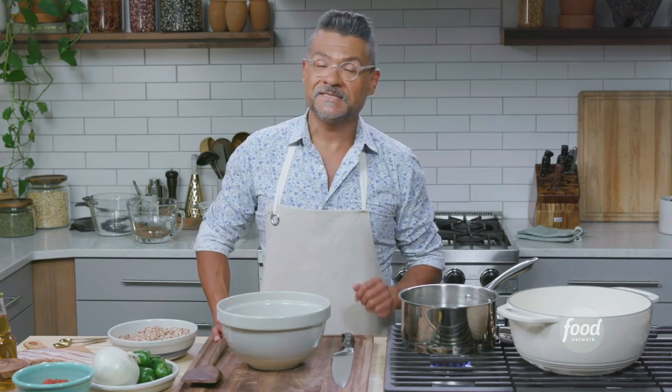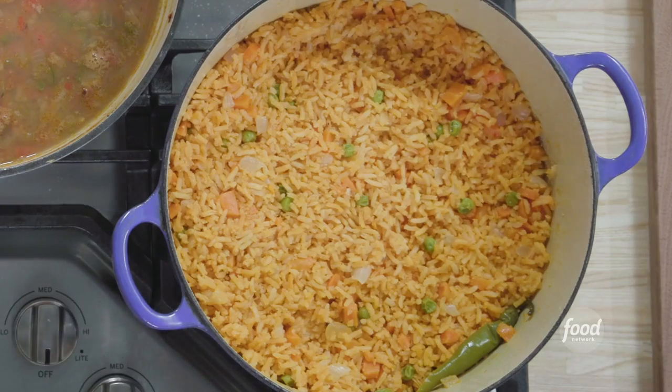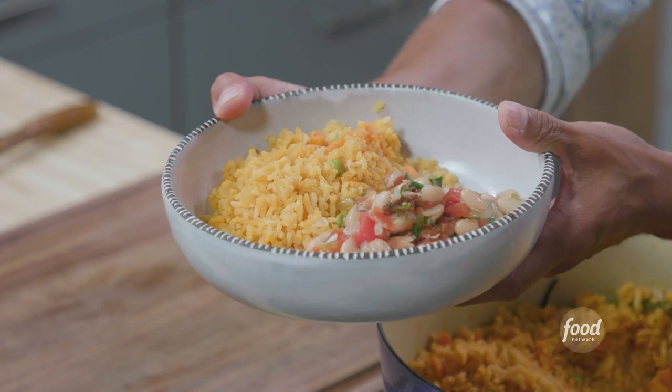Hi, I'm Rick Martinez, a food editor and recipe developer at Food Network. I'm a Texan, but my grandparents are actually from northern Mexico. Today I'm going to make for you a couple of dishes that are both Tex-Mex and northern Mexican in origin: rice and beans.